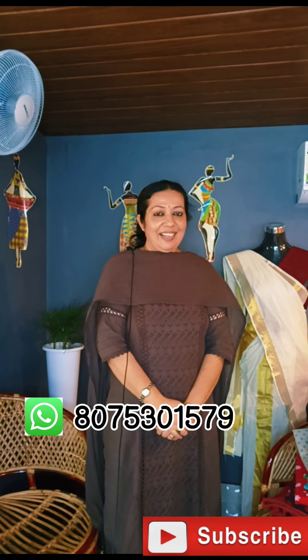Please like, share, subscribe and support. See you in the next video. Bye!